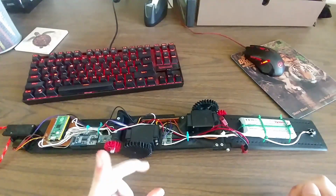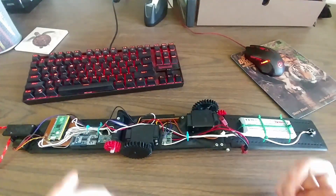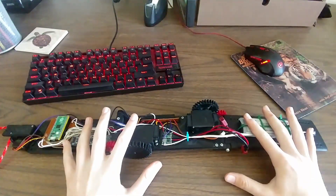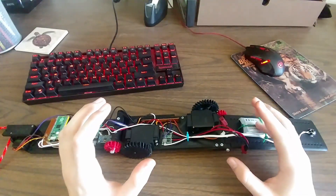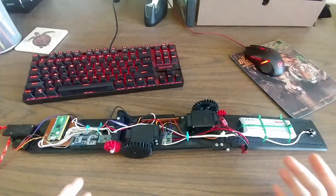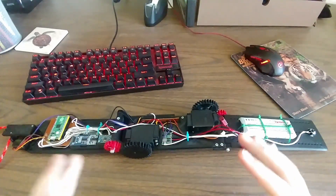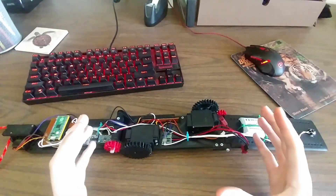Speaking of the algorithm that's going to run this robot, let's talk about it. I'm going to do something really cool: create a physics simulation that, as perfectly as I can, models this robot and how it's going to swing through the air. Then I'm going to run reinforcement learning on it — whether that's a genetic algorithm or Q-learning. From that, I'm going to take the policy learned by the computer in the simulation, put it on the real robot, and if everything works out, it should just work really nicely.